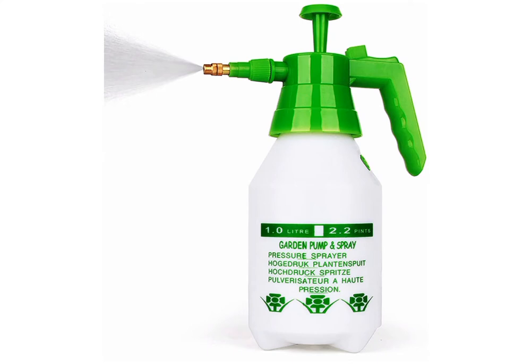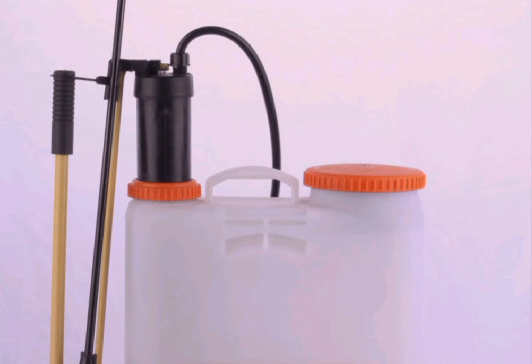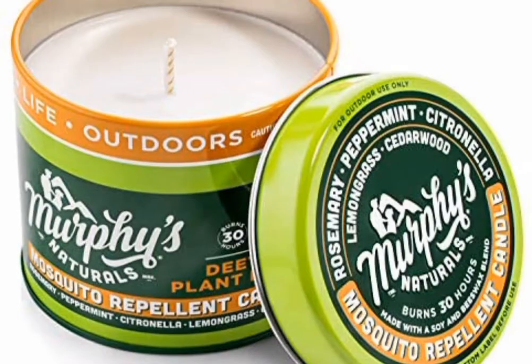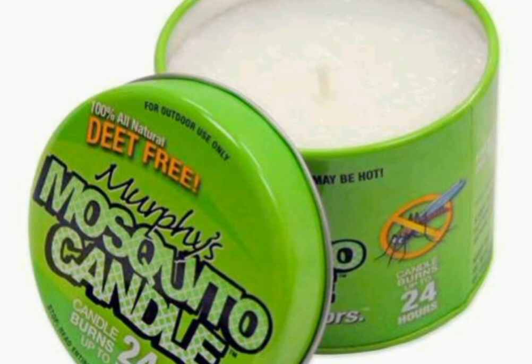Number eight: use a garlic water solution made from boiled garlic cloves to spray the inside of the house. Number nine: apply mosquito-repellent balm, cream, or spray on the exposed parts of your body, particularly if you want to stay outside where there could be mosquitoes.